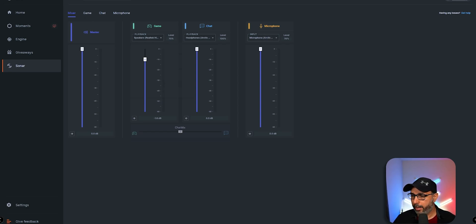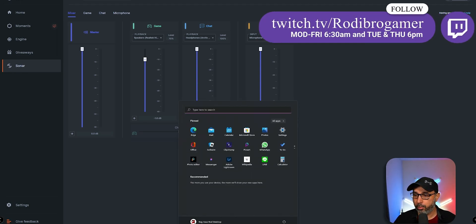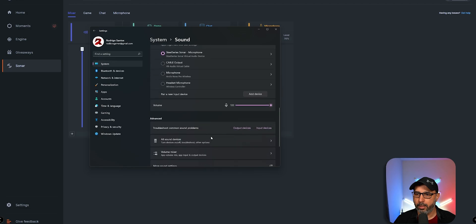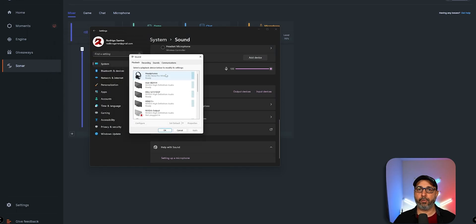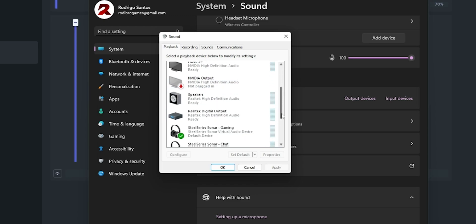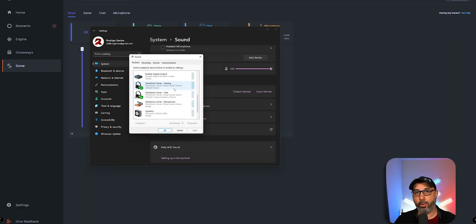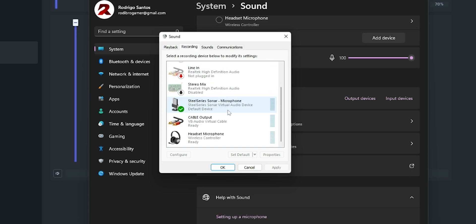I'm going to show you this in Windows 11 as well. When you go to Windows Settings and then Sound, scroll down to find More Sound Settings. It's going to open a window you're familiar with from Windows 10. In the Playback tab, you want to leave the default as SteelSeries Sonar Gaming. This is the default device you're going to leave on your gaming PC. And set SteelSeries Sonar Chat as the default communication device.